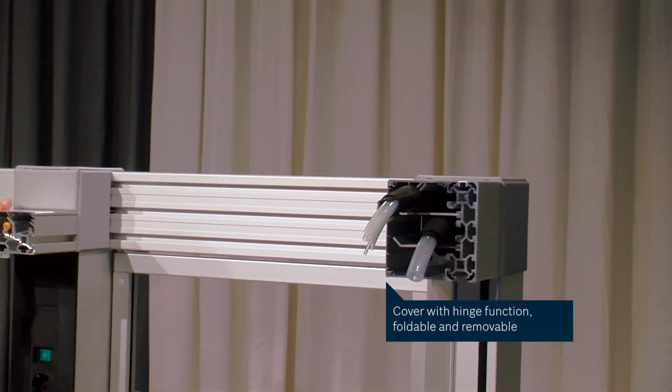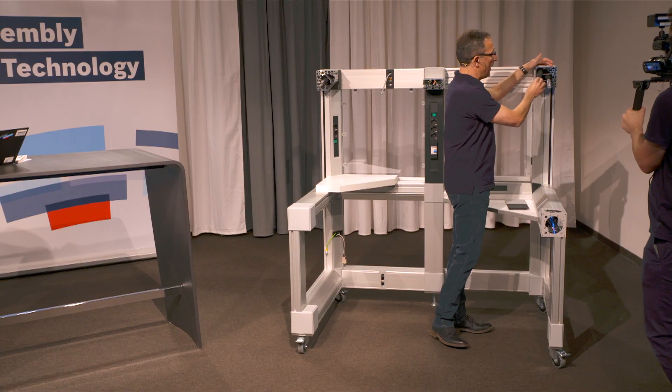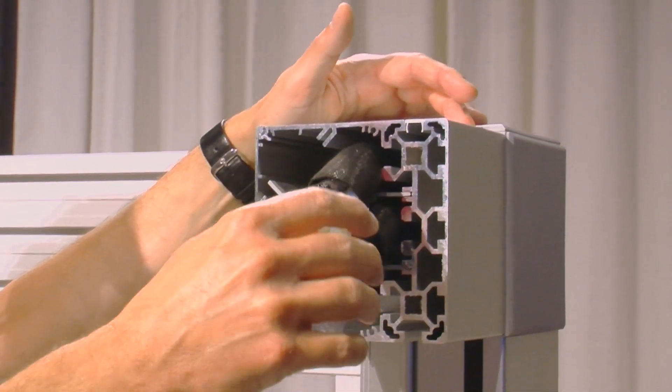Let's go a little bit deeper on this profile. As you can see, the cables are running through the profiles and come out of the profile. You have a big cavity inside to use it for the cable routing.